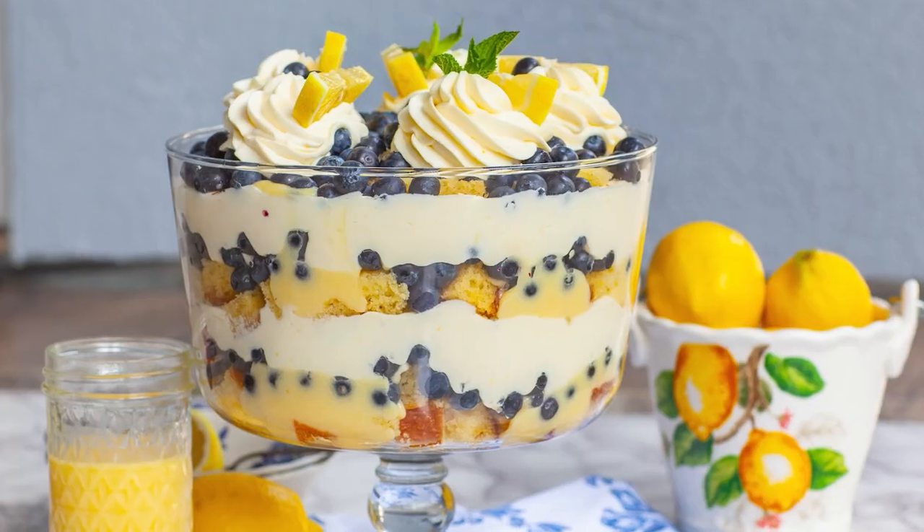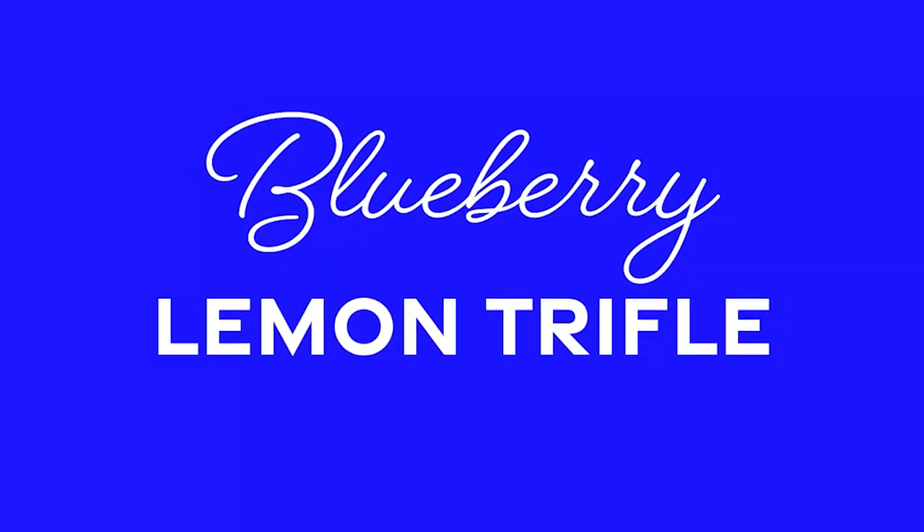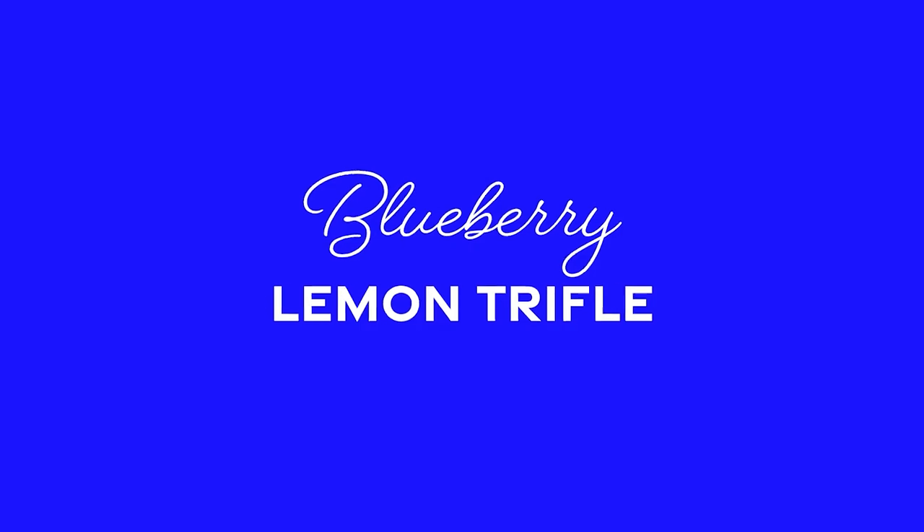Hi everyone and welcome back to my kitchen! Today, I wanted to share with you guys an easy, fruity, and delicious summertime dessert that you are going to love. I'll be making my lemon cheesecake blueberry trifle.